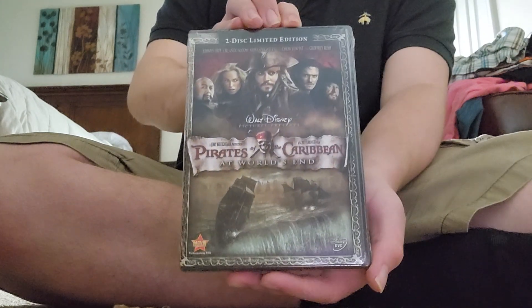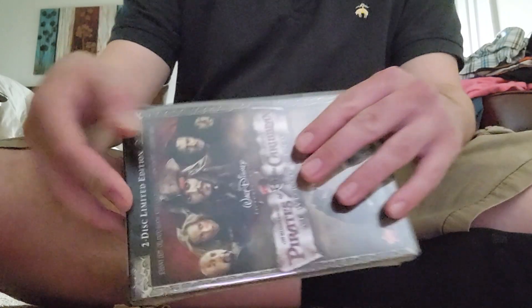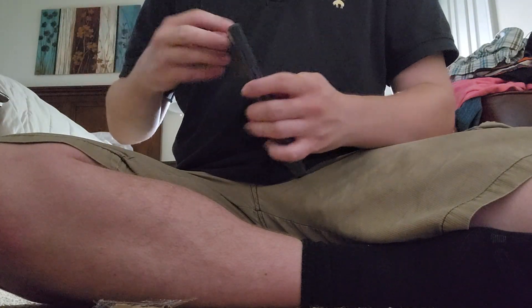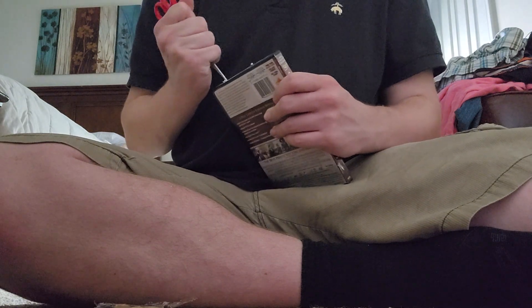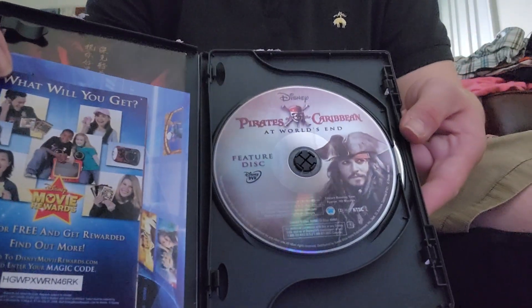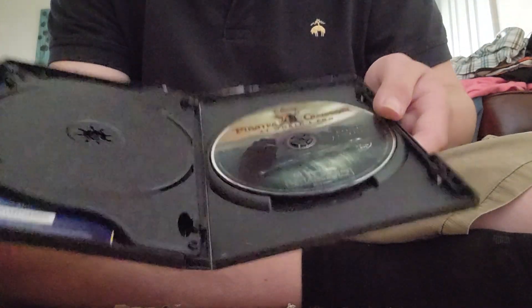Yep, it's sealed. Two discs — we got disc one, the feature disc, and disc two, the bonus features. Just two bonus features.